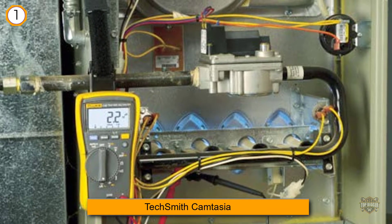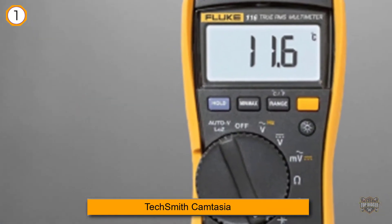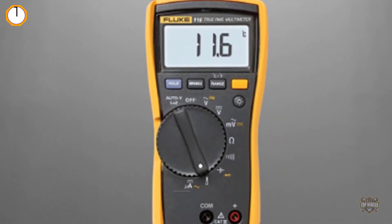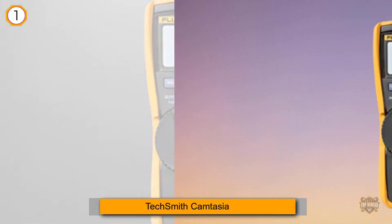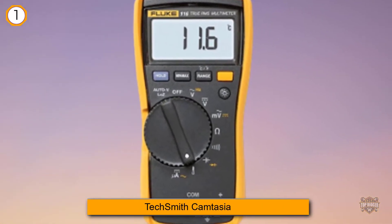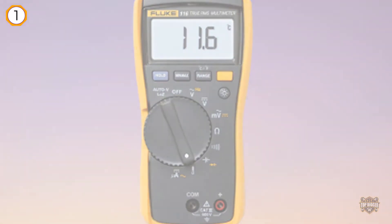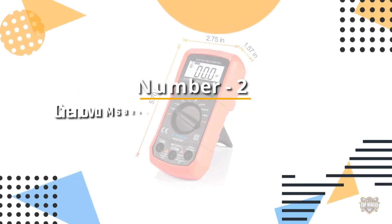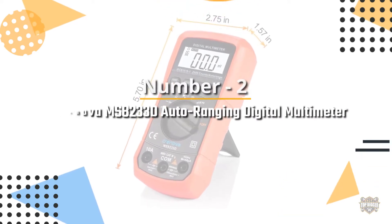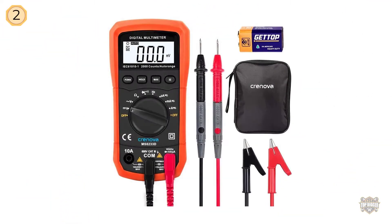This is the best feature of the Fluke 116, as it helps you to detect the ghost voltage. The low Z signifies low impedance, so when low Z is selected, the 116 will fritter away the false voltage. Number two: the Cronova MS8233D auto-ranging digital multimeter.